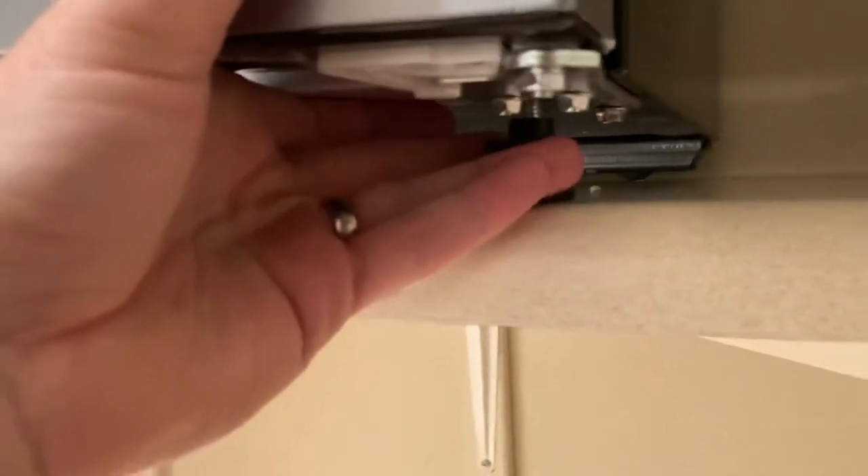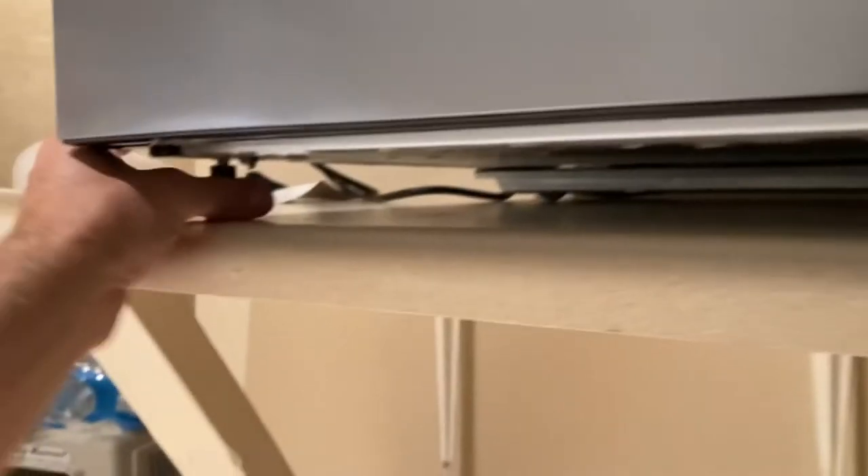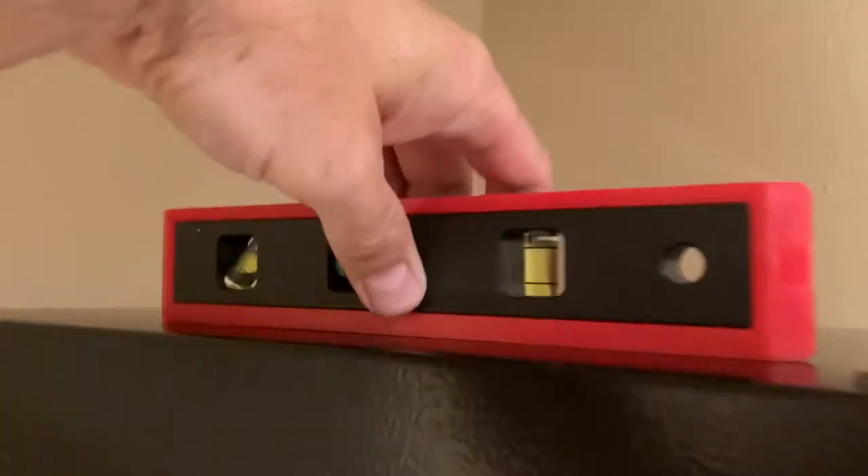To level it out, there are these little legs on the bottom. It's very simple to do — you lift up the fridge a little bit and then you can twist them counterclockwise or clockwise, and then check your level again to make sure that you are level. Levelness is important so that any of the fluid inside your fridge does not leak out.